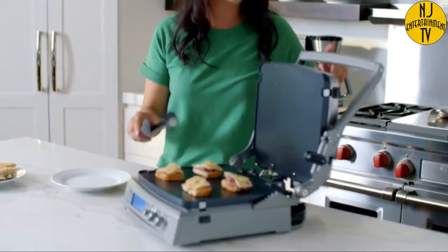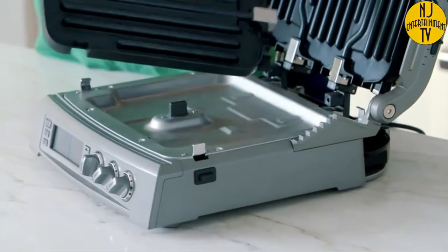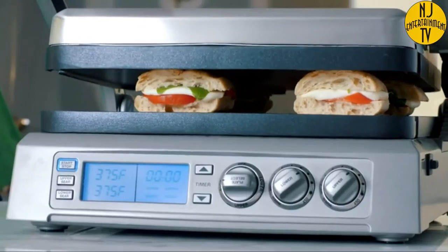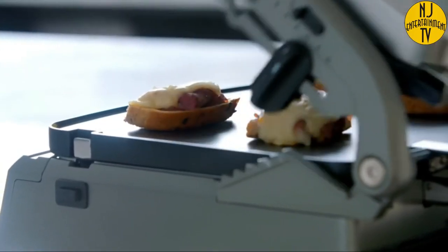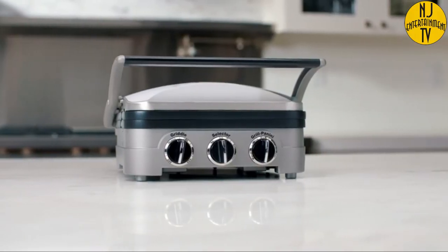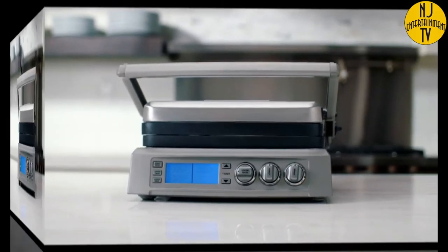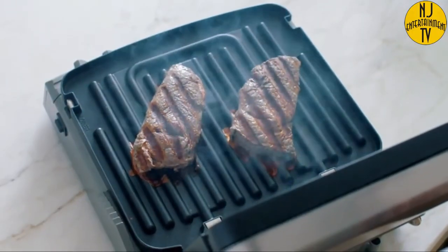Up your grilling game this summer with the Cuisinart Gridler and Gridler Elite. Each of these efficient machines comes equipped with dual cooking surfaces and a hinged floating cover, meaning you can not only grill, but also press a panini, top-brown a Reuben sandwich, or cook sausage on the griddle. The Gridler features dual temperature controls and cooking plates that drain grease for healthier cooking. The Gridler Elite adds a stylish LCD display, more cooking surface, and the special sear blast feature that locks flavor into your steak at 500 degrees.